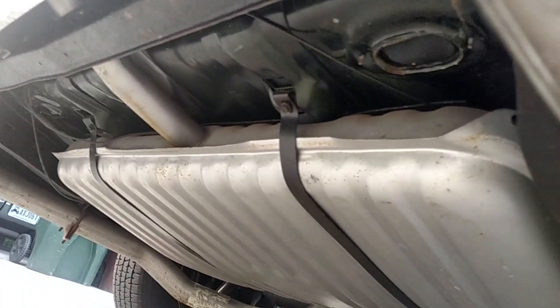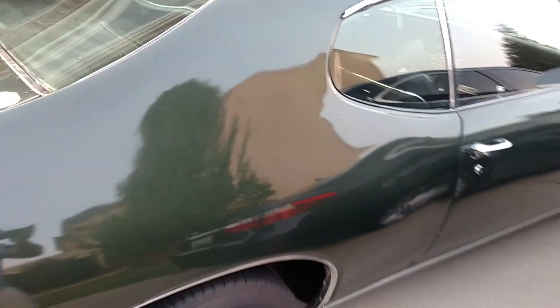Underneath has been all done. The guy said he did a frame off on the car and I kind of believe him after seeing underneath. Really nice solid project — I call it a project, probably most people wouldn't call it a project. 69 GTO.